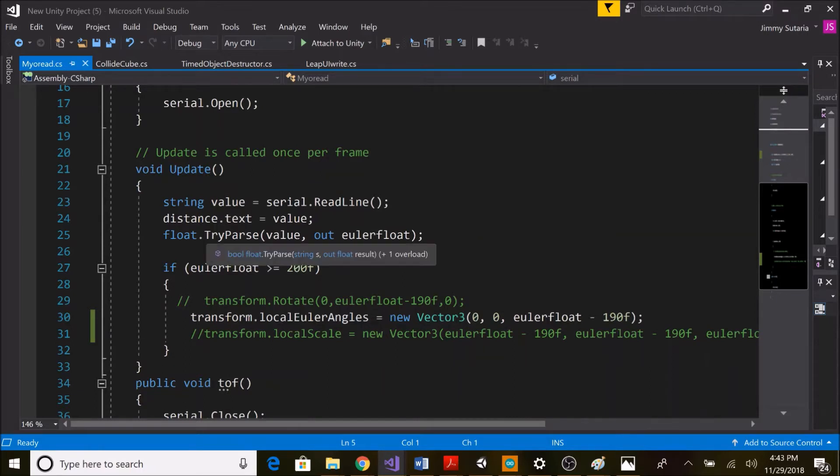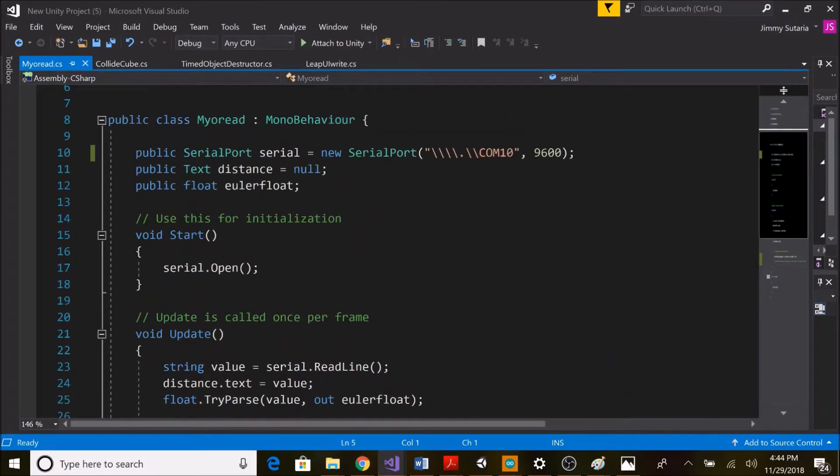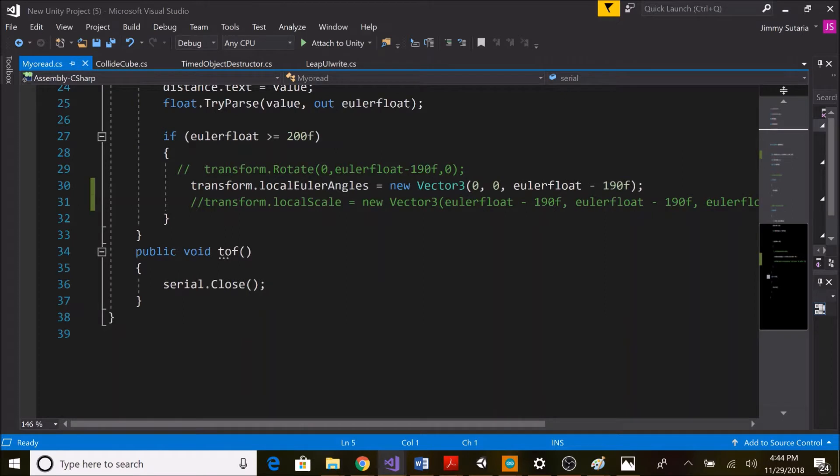I use float.TryParse to convert the string into a float, stored in a public variable called eulerFloat. Then I put a condition: if eulerFloat is greater than 0, then set transform.localEulerAngles to a new Vector3, changing the Z-axis rotation to eulerFloat minus 190. I subtract 190 because without it, the cube rotation would be very high.